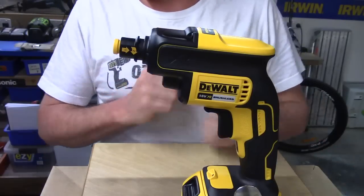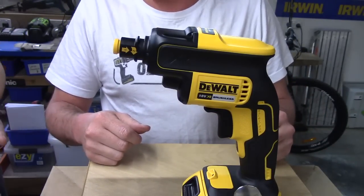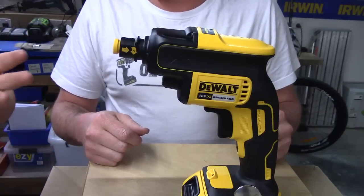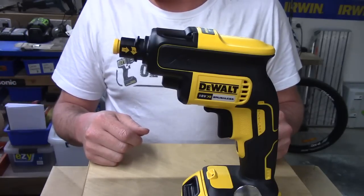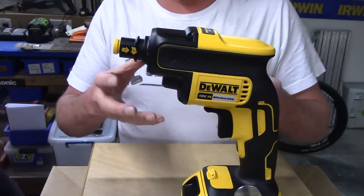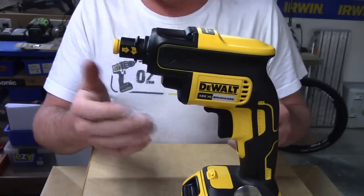One thing to notice about using this as a normal screwdriver is that because it's a screw gun, it's not actually going to start turning the bit until you apply some pressure. So it's going to trick you if you've never used one before, but it's fine. The quarter inch collet is not quite as simple to use as an impact driver, but you don't change bits on these very often — so no big deal. That's certainly not something DeWalt would advertise, but it's an added little bonus.